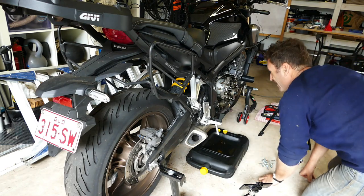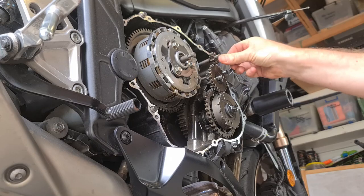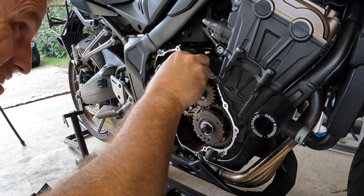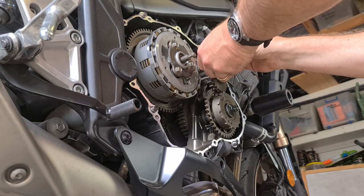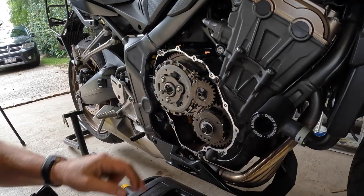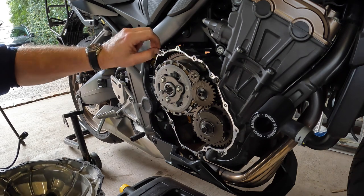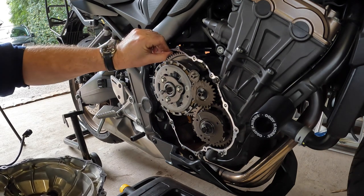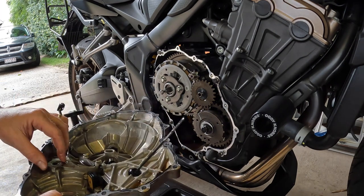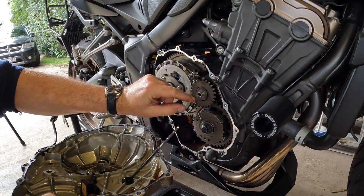Wow, this little gear here has popped out, which is not something I expected. That looks like it goes there. Okay, so clearly there's a little bit of gasket material that we need to remove from around this edge before we put it all back together.